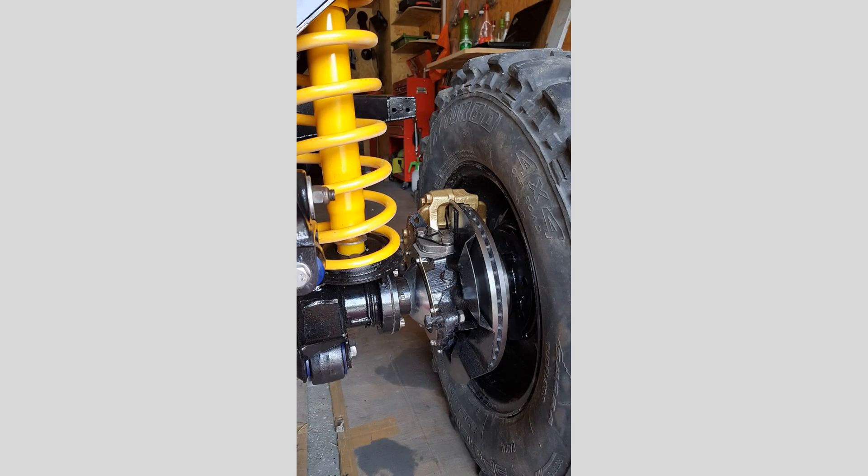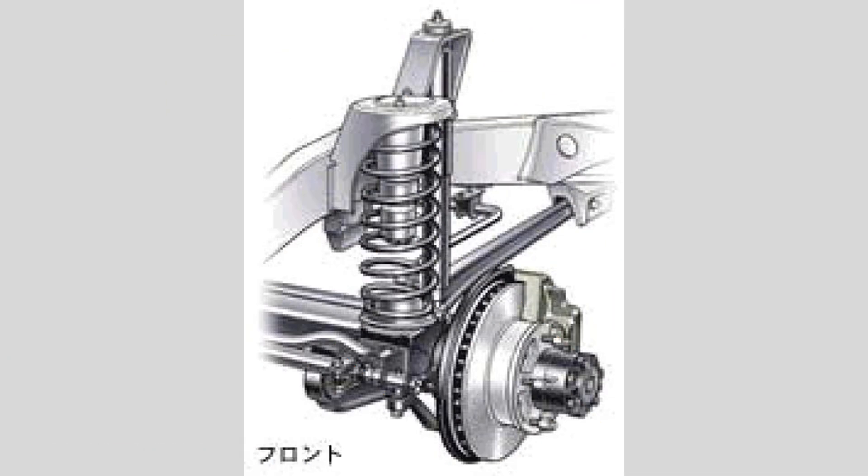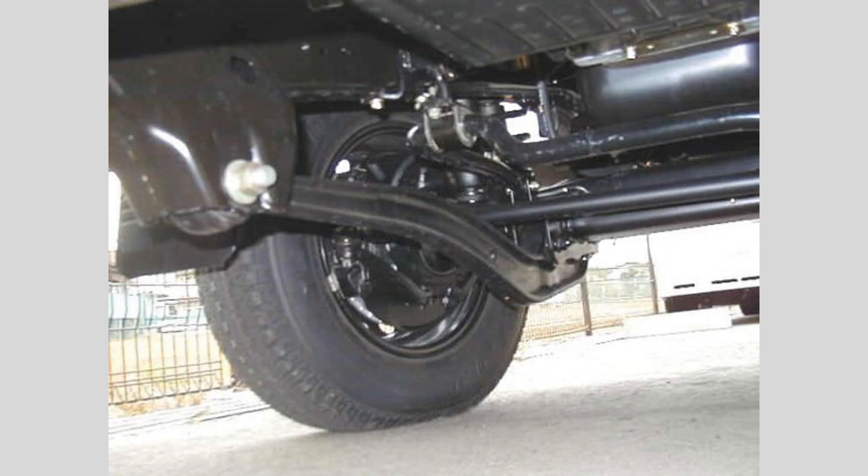Altogether, these components work in harmony to provide a comfortable and controlled ride, regardless of the road conditions. Whether it's potholes, speed bumps, or sharp turns, your car's suspension system is there to keep you and your passengers riding in comfort and safety.